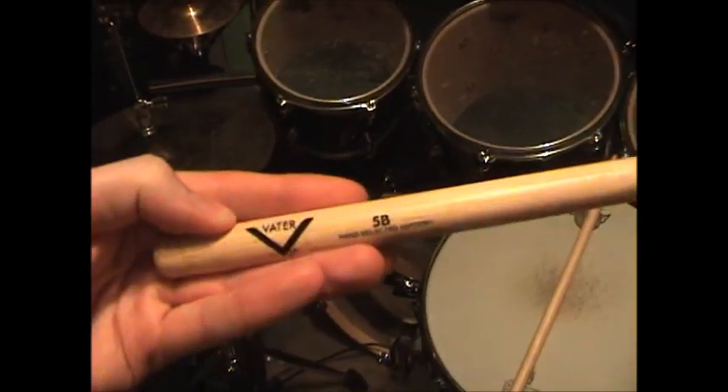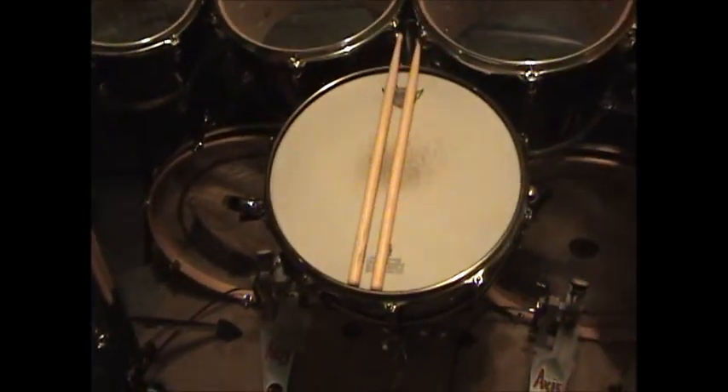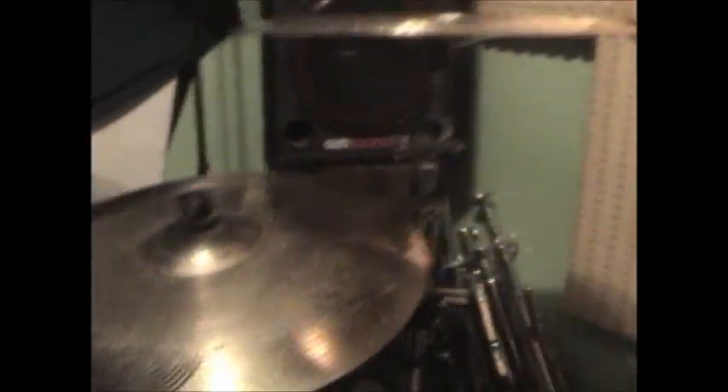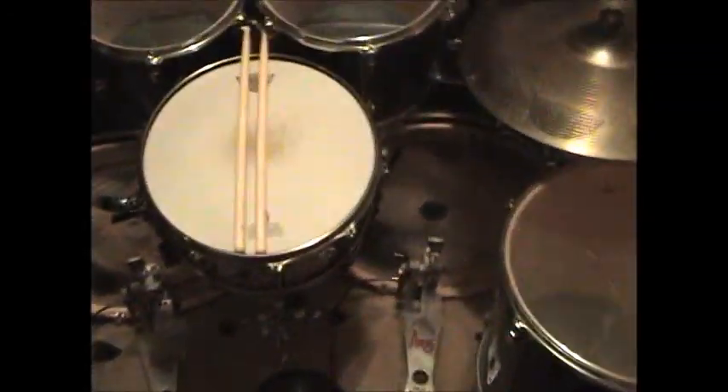Drum sticks I'm using are the Vater 5B sticks — I've been using these for years. Sometimes I do the Power 5B, a little heavier. When it comes to hardware, I'm not too picky. I like all my cymbals to be the same brand, all my drum heads to be the same brand, all my drums to be the same brand — hardware, not so much. I kind of have a mix of Gibraltar with the hi-hat stand and my rack, some Mapex cymbal stands, some Premier, and I think this is a Tama arm on this cymbal. Just a cluster of different brands. I have my Pacific drum throne right here — I bought this thing 13 years ago or so, and it's starting to wear out. It gets really loose easily, but still comfortable as ever.